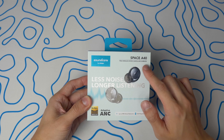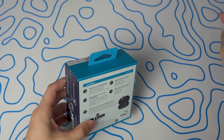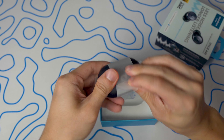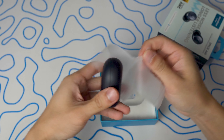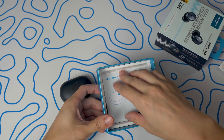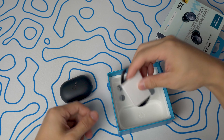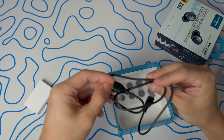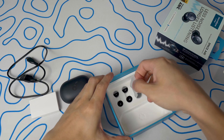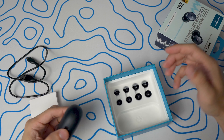Here are the Space A40s. Let's pull this tab on the back and there they are. Let me check what else is in this box. Same as the other one — we've got the quick start guide, the USB-C charger, and then lastly we've got the adjustable eartips.